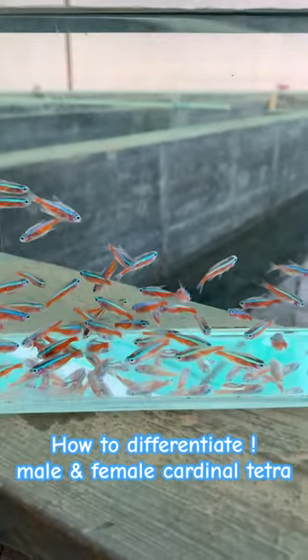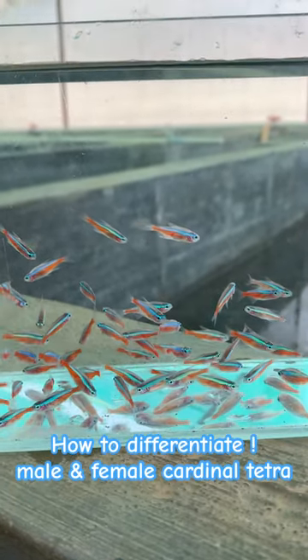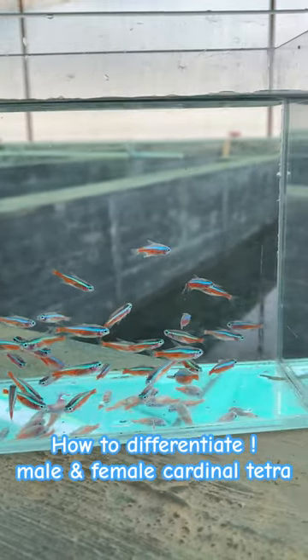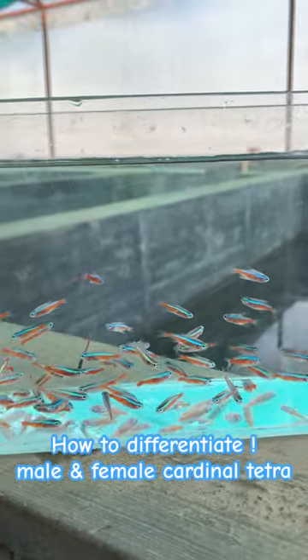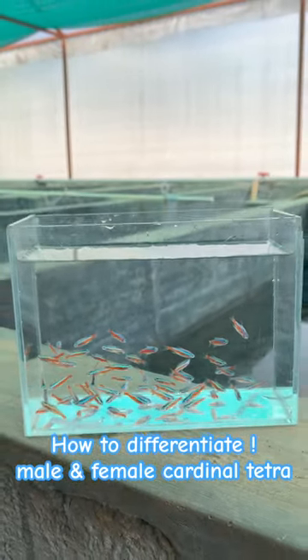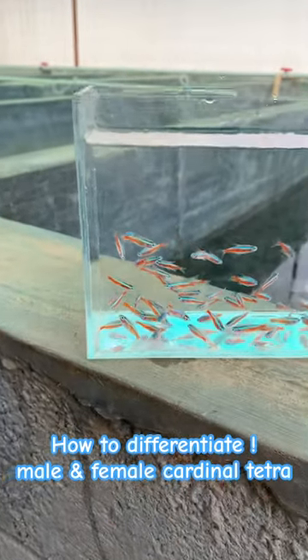For the male, the green neon color line will be very prominent and very straight, whereas for the female it will also be very prominent but there will be a slight bend and curve in the abdomen area especially. That is the simplest way you can differentiate male and female cardinal tetras.